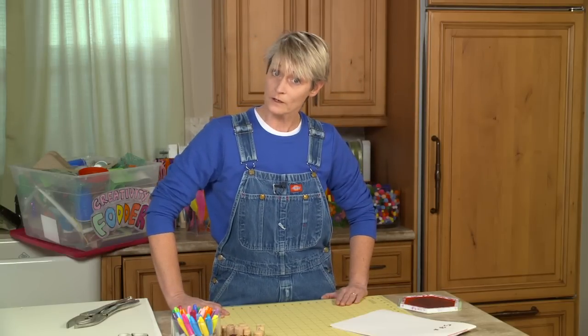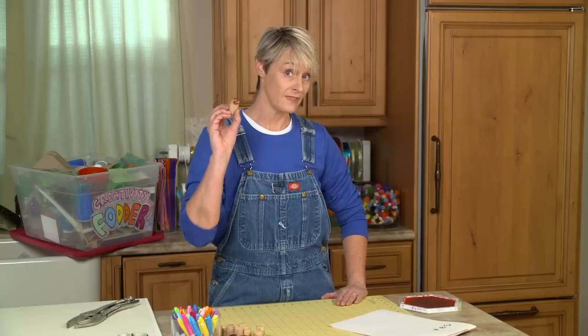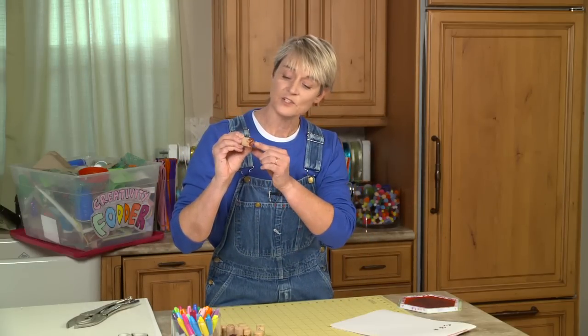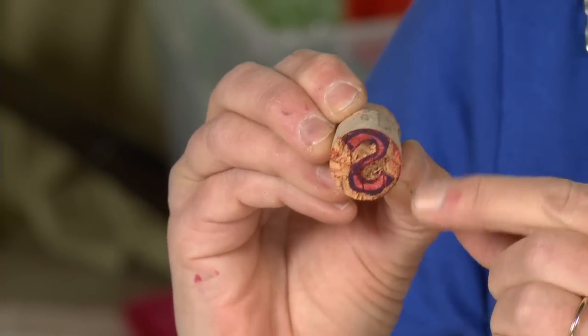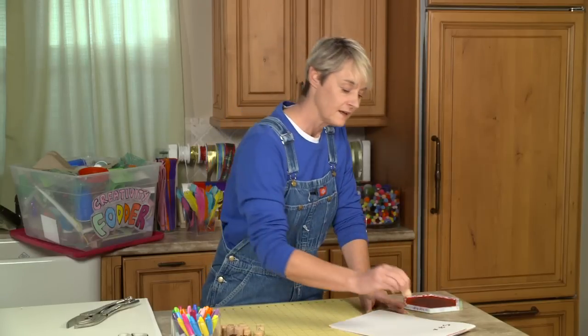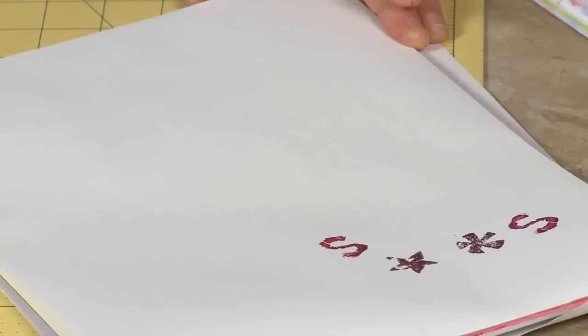So I thought it would be fun to show you how to make cork stamps. This is a cork stamp right here, and as you can see it's got the image — in this case the letter S — cut out. I've created my own cork stamp, and I'm going to teach you how to do this.